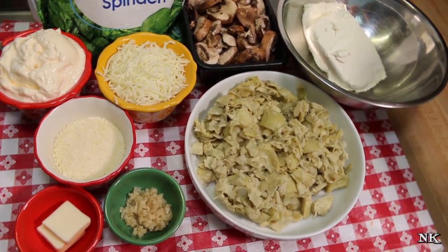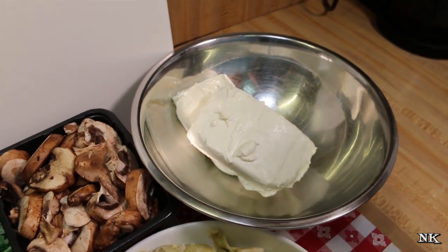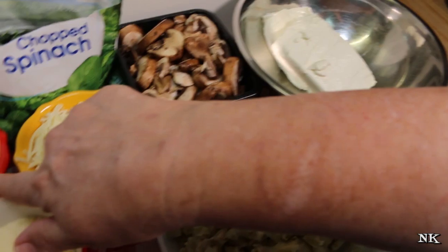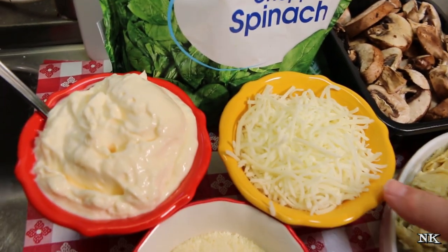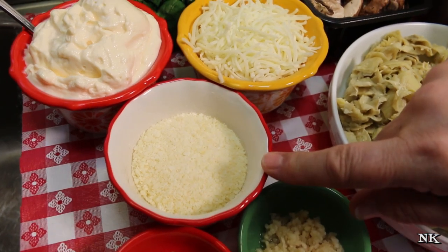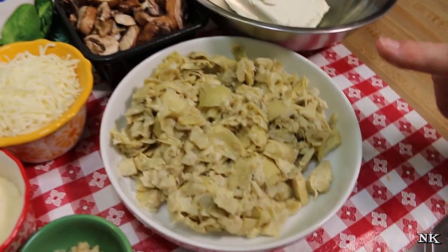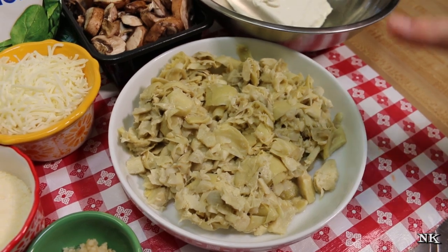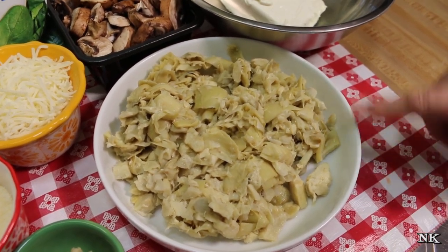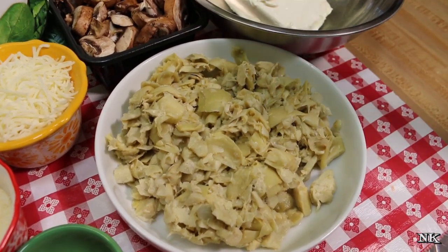Like all good spinach dips, this is gonna start with some cream cheese. I have two eight-ounce bricks of cream cheese, softened, because we're gonna mix it all up before we put it in the skillet. Then we're gonna mix it with some mayonnaise — I have a cup of mayonnaise, a cup of shredded mozzarella cheese, a half cup of grated Parmesan. And of course we have the usual suspects: two cans of quartered artichoke hearts that I've drained and ran a knife through to chop them up a little bit.